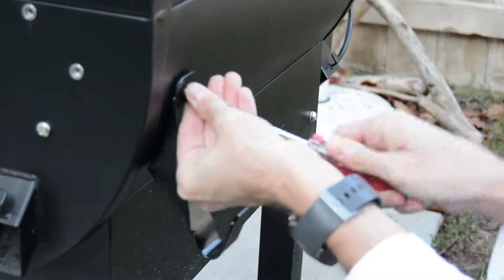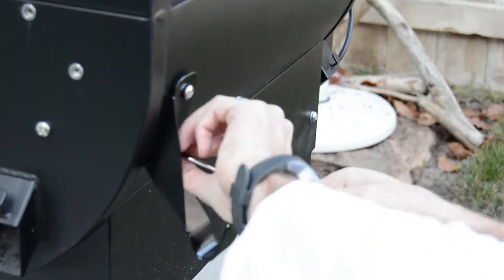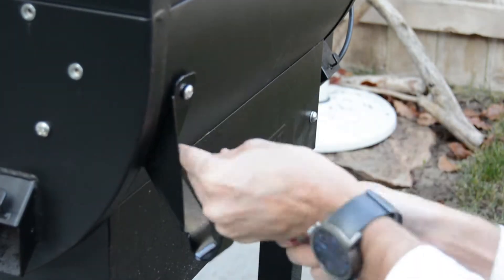This hook you can use to actually hold your propane tank — quite an easy job there.